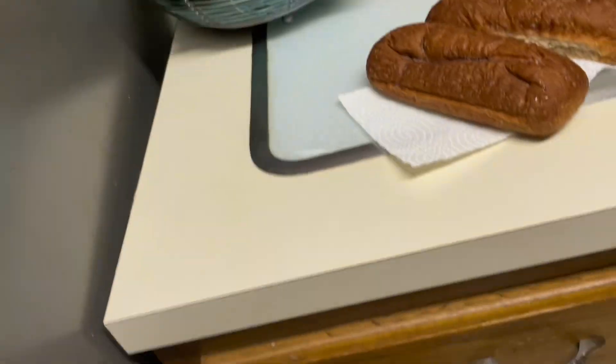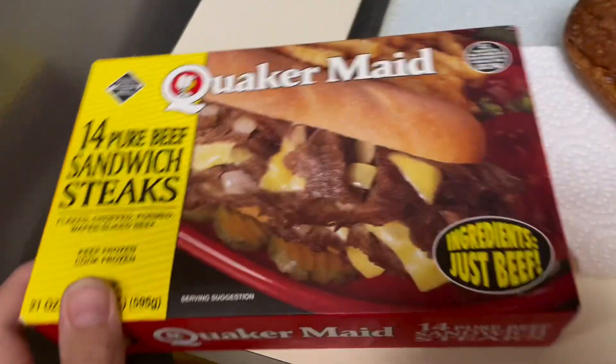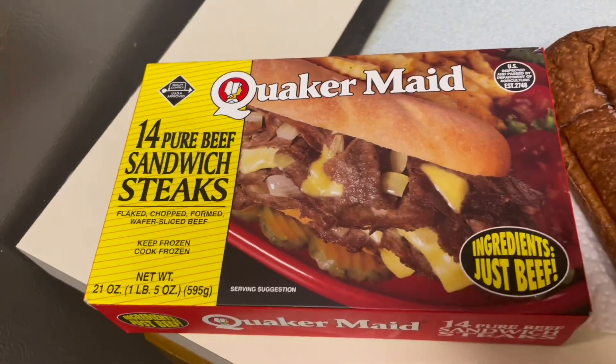Sorry about that guys. Don't do what I just did, because it will splash oil. Make sure when you put in the onions or whatever, do it slowly. Not like what I did.